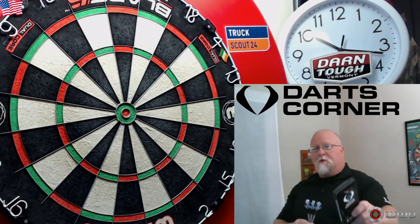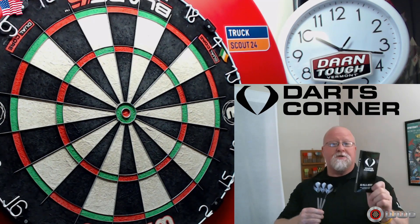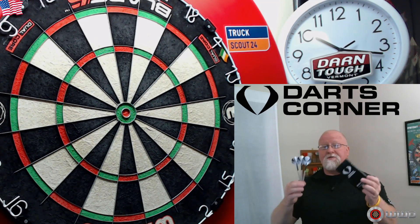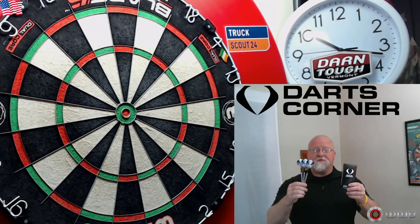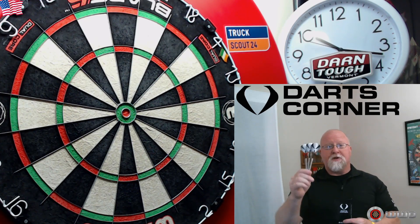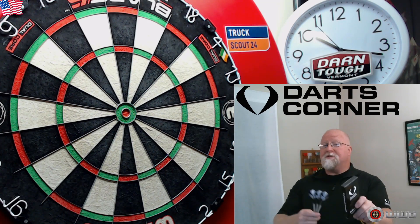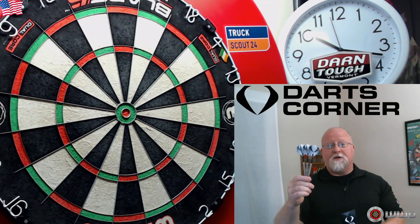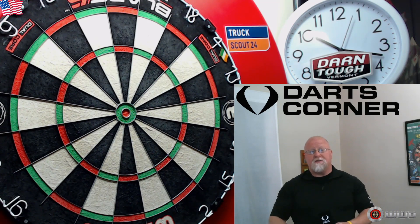Hey, what's up guys, Worldwide here. In today's video we're going to be taking a close-up look at the Darts Corner Galant Model Threes. I've done three other reviews on the Galants — the Model One, the Model Two, and the Model Four. I think we've saved the best for last. You can't go wrong here — a classic straight barrel multi-ring design dart.